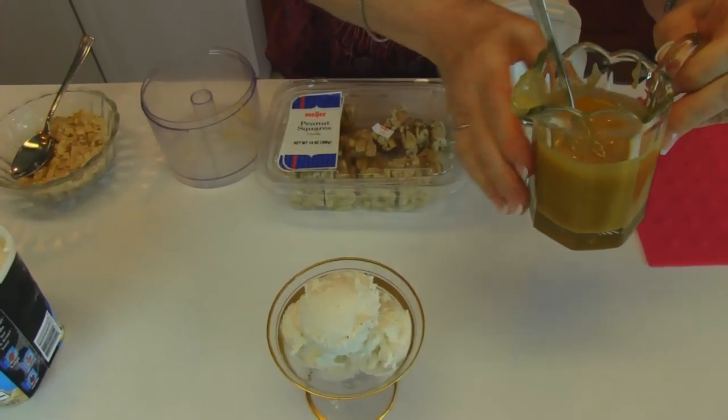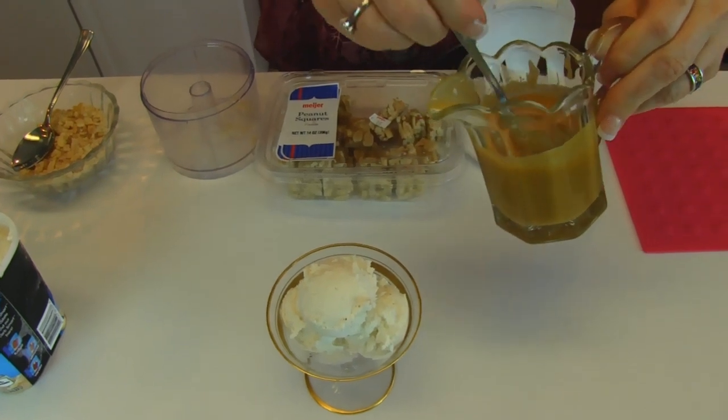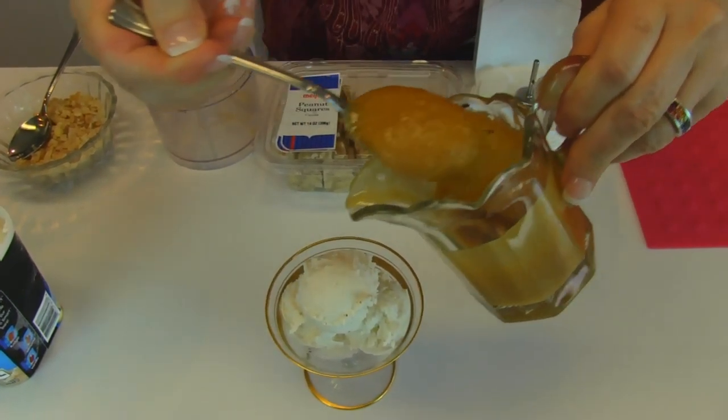When you have your amber glacé in your little pitcher, you can pour it if it's still pourable. If it's thickened up like mine, then you'll have to spoon it.